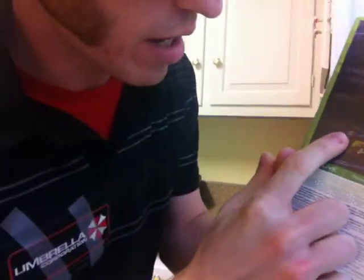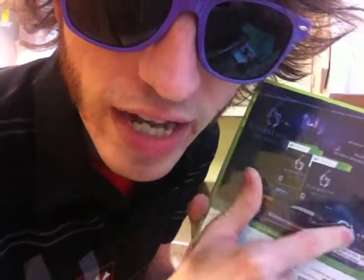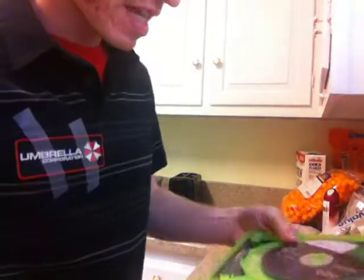So the Archives Edition. You get Resident Evil HD Code Veronica, HD 4, RE5 Gold, and Degeneration the movie. Is that the one with Alice in it? No. Does that mean it's good? Yes. Oh my goodness.